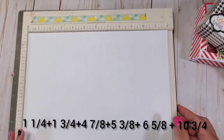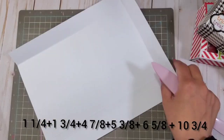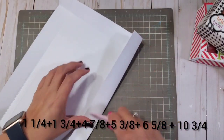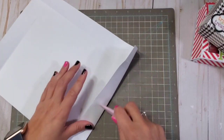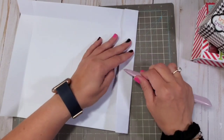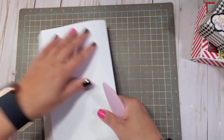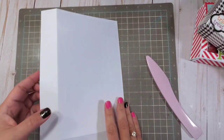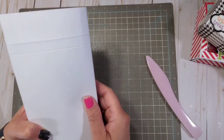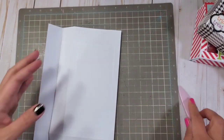The next thing you're going to do is burnish it. I would suggest that you use your bone folder because it is important that you get it burnished correctly, especially if you're using 110 pound cardstock, which is what I'm using. I'm using a Park Lane cardstock paper — this is exclusive from Joann's.